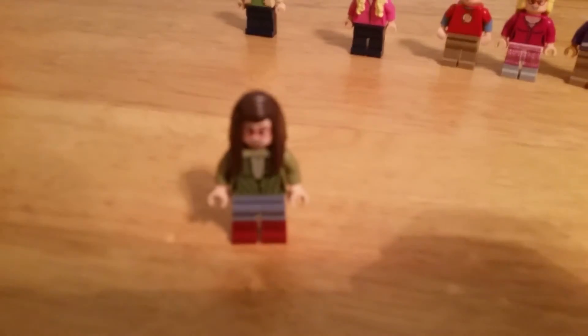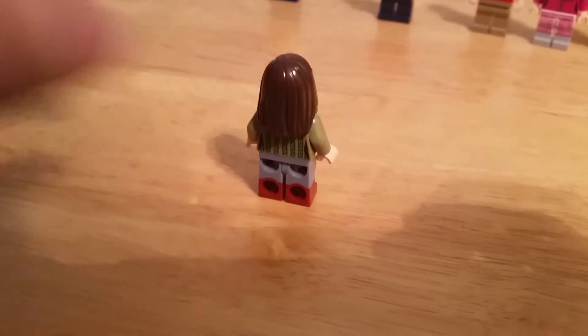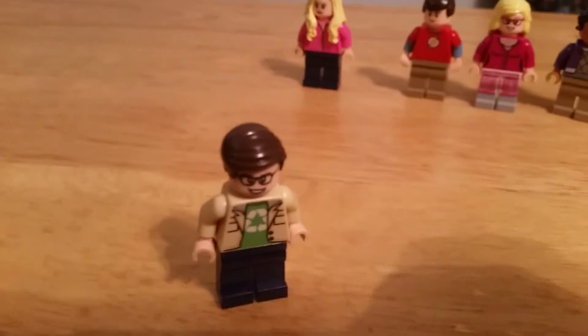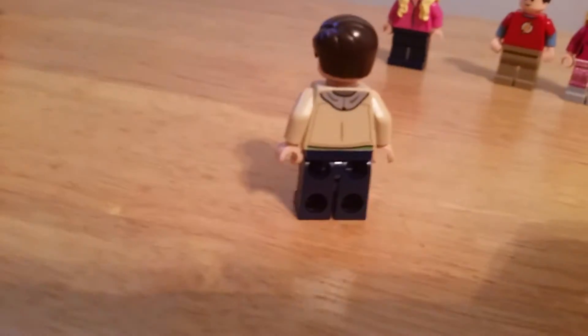Next we have Amy. She does have back printing. Next up is Leonard. He does have back printing. All these characters do have double faces.